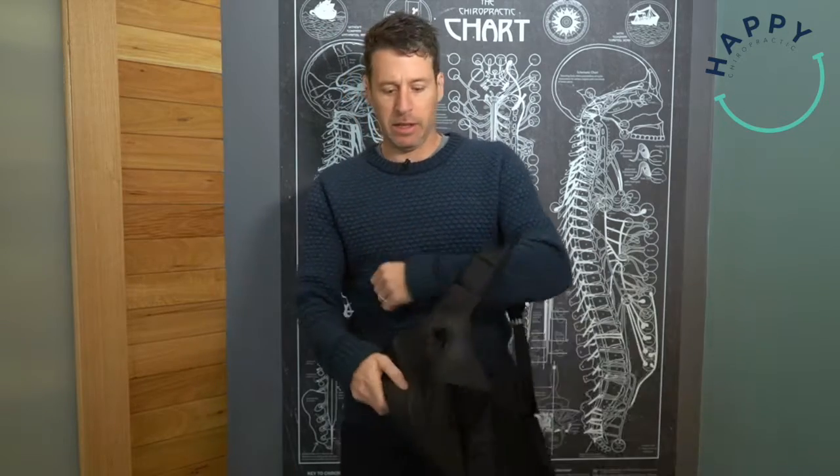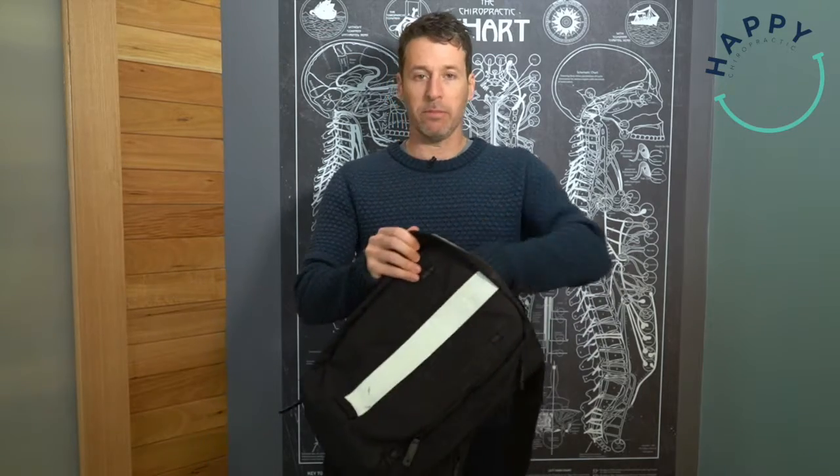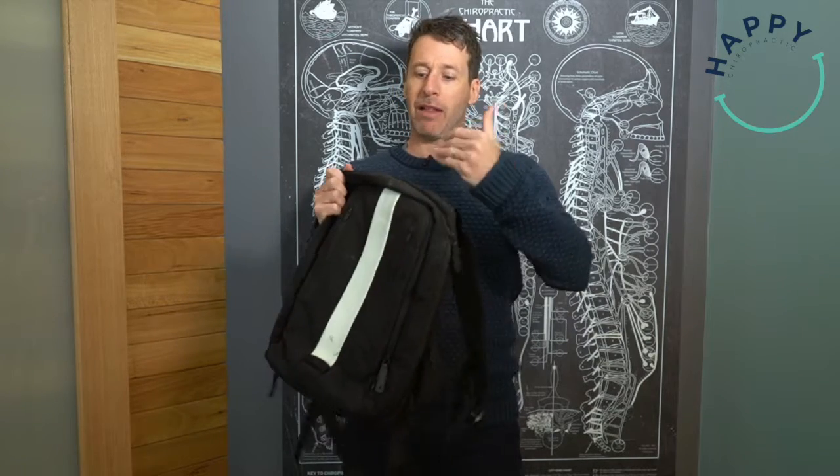The other thing regarding packing a backpack: please put the heaviest items at the bottom, closest to your body, and then stack the lighter ones above. That is a far more ergonomic way to distribute the weight within the backpack, rather than having heavy items at the top which will pull on your shoulders and pull you backwards. We're stronger around our waist than we are around our shoulders, so the heavier objects should be closer to the bottom.